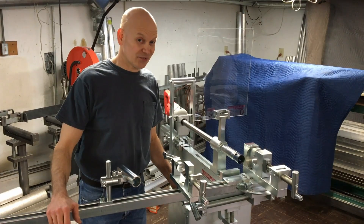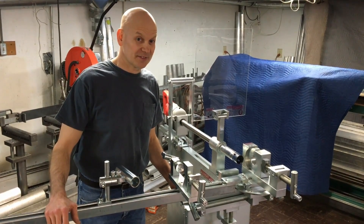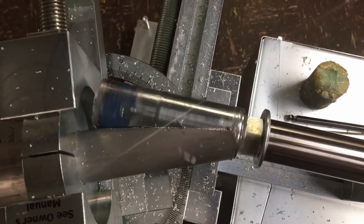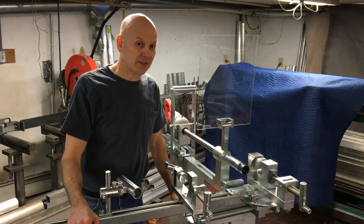You could do extreme angle cuts. It can cope a radius 2.